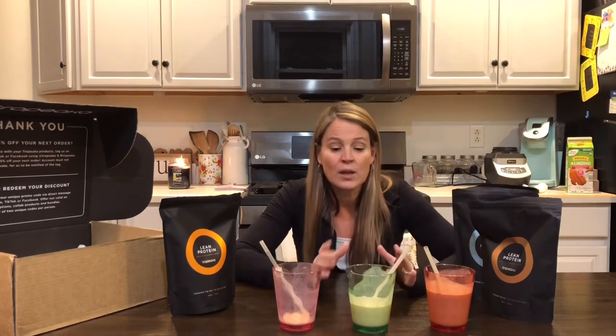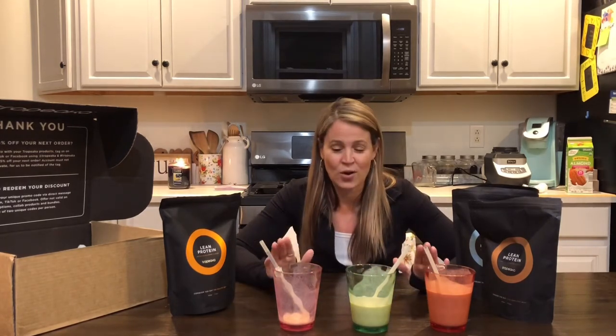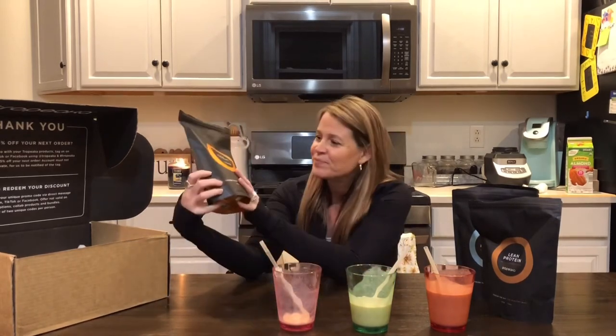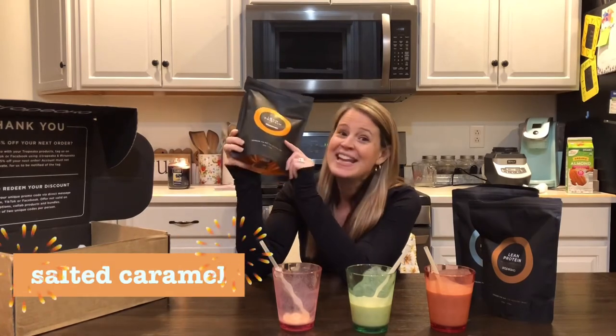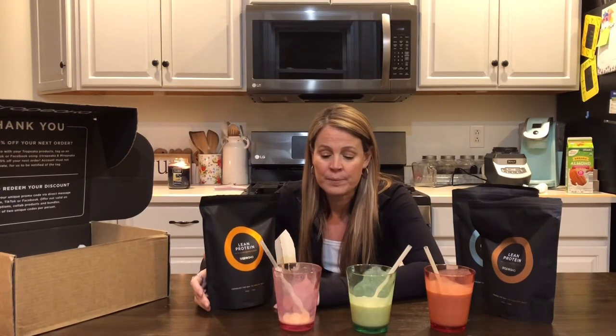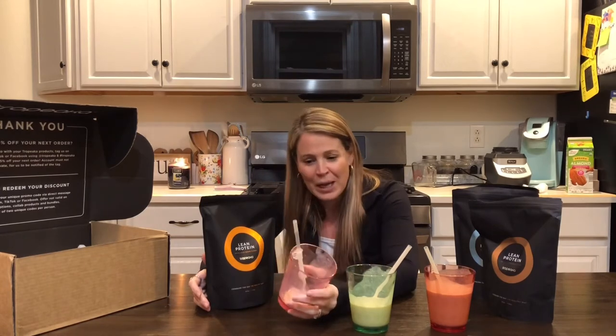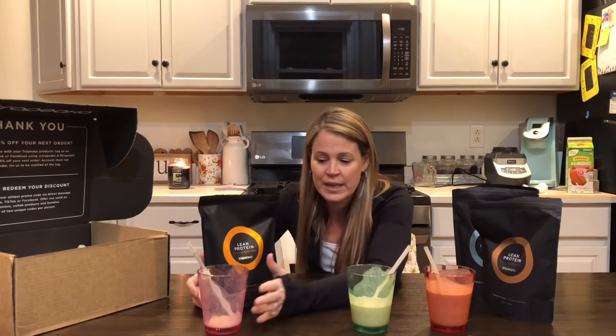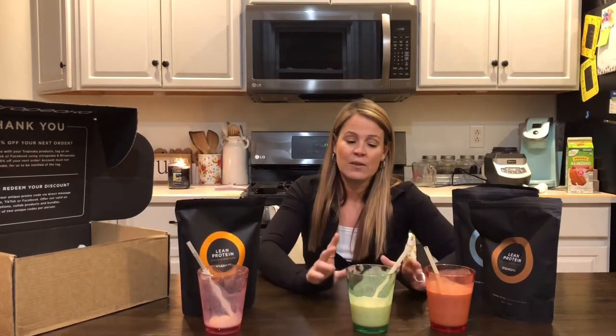So we tried it with regular milk because there's no taste with that and no salty kind of aftertaste. That totally changed everything for us. The most favorite out of all three is hands down salted caramel — super duper yummy, really good. I would totally drink that after a workout straight up, just the powder and some liquid.